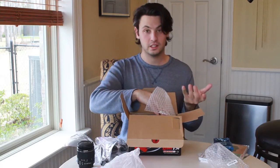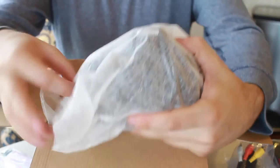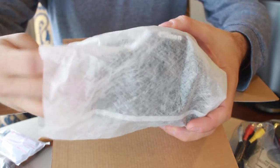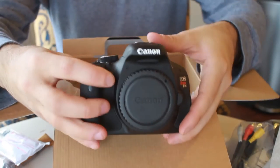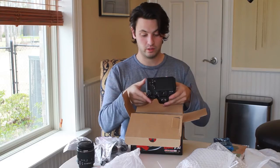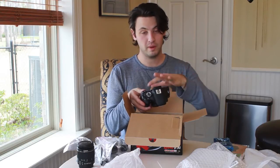And finally, the expensive part — the camera. It comes in cheesecloth, it looks like. Nice protective coating of cheesecloth. So nobody's touched this camera except for someone in Taiwan who was making it. I'm the first one to ever touch this camera. And wow, it's like really pretty. It's really shiny — or rather, shiny for a matte finish.